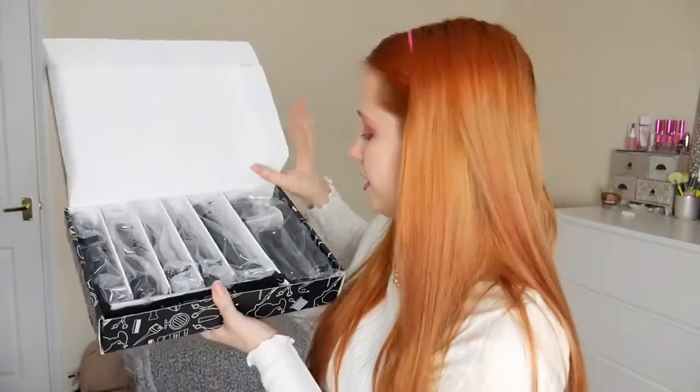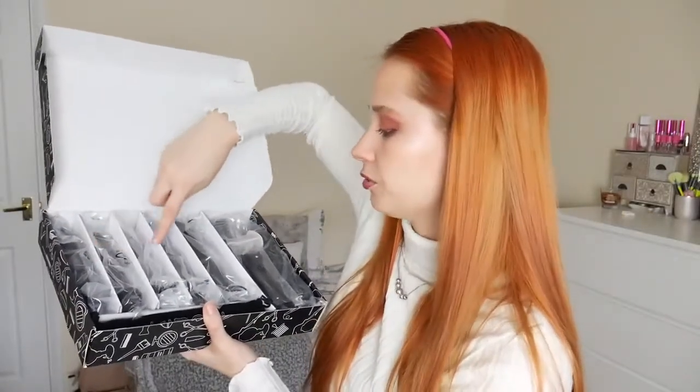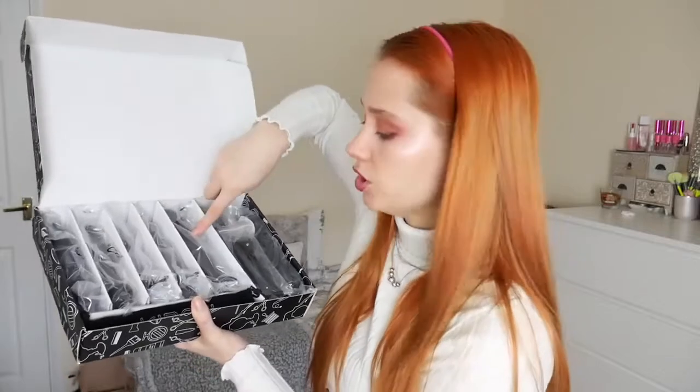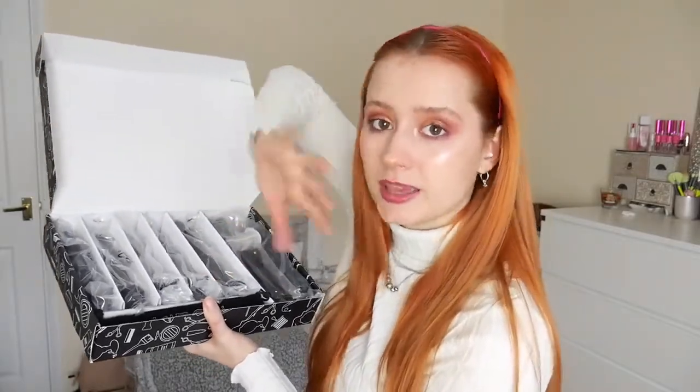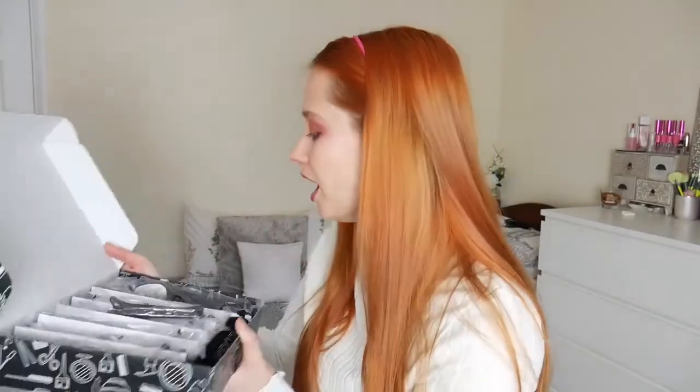On the inside, you get five barrels. You get the case for it, and inside the case is the heat protecting glove. Then you get a couple of clips at the side, and then you get the handle with the plug attached. The handle is a swivel one — it's 360 degrees so it doesn't get tangled. I'm so excited!